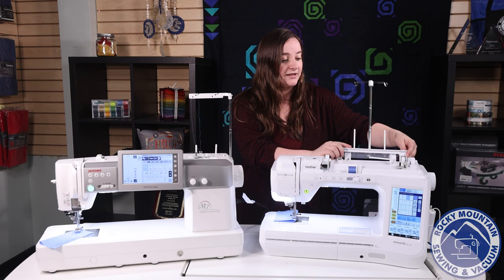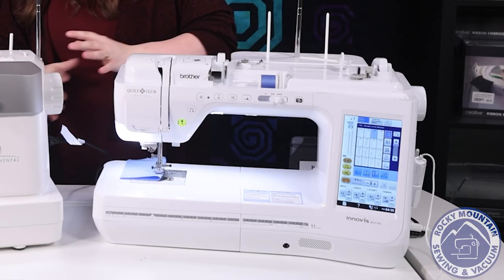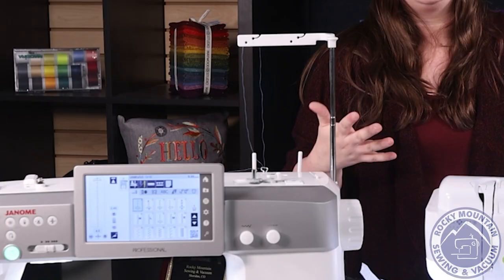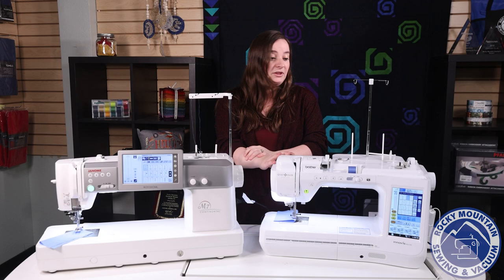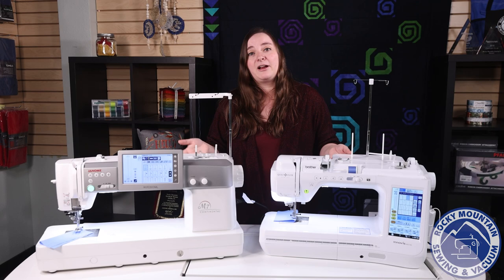I love the fact that you have four places to put your thread on the Brother BQ3100. So if you've got big cones and then want to switch over to different fabrics, you can put one here, have a different bobbin thread, and you have lots of different options — whereas you've only got two on the other machine. Brother also has tons of decorative stitches, and so does Janome. They both are going to be awesome machines where you can push your creativity to the limit.